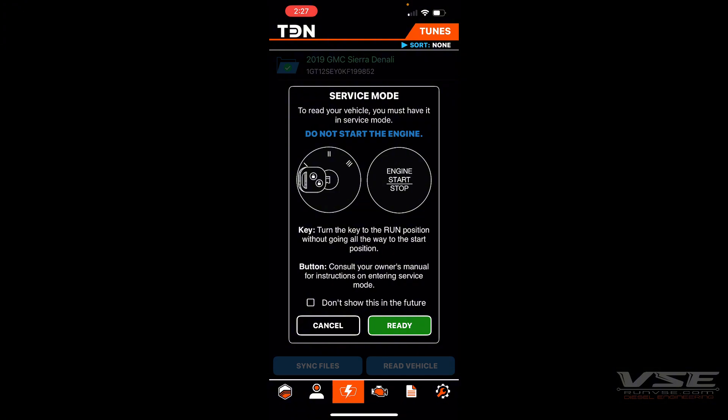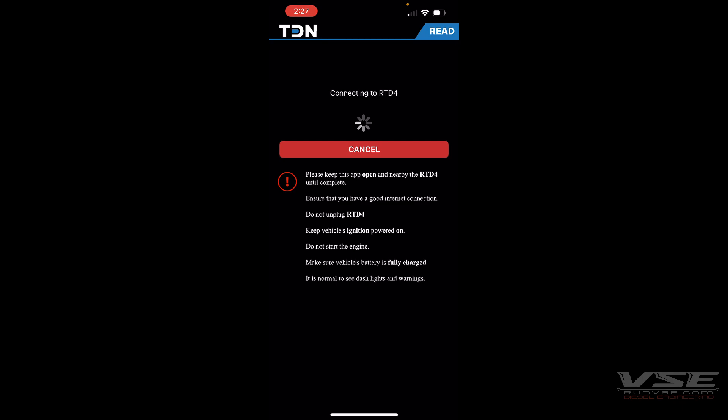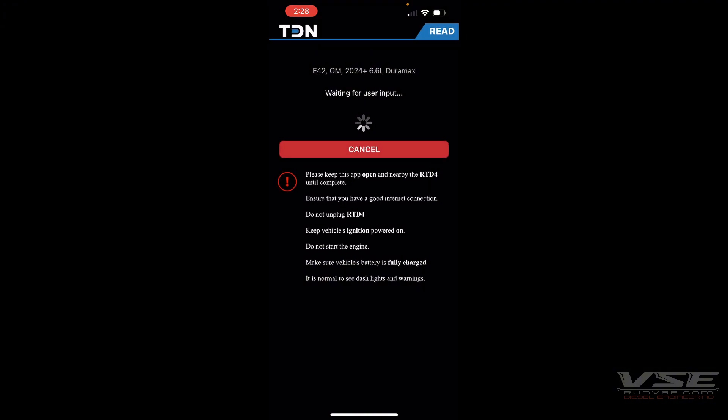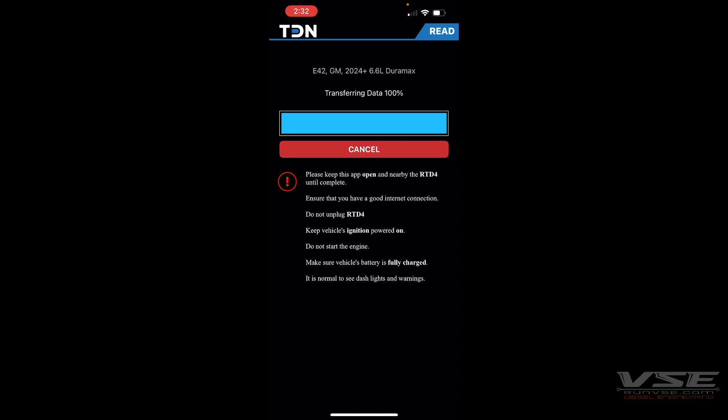To read the vehicle, go to Read Vehicle, place the truck in the on position, and hit Ready. From here you'll follow the on-screen prompts. Turn the ignition back off and then hit OK. Once it's done reading, turn the ignition back on.